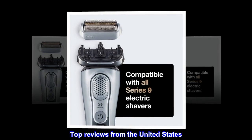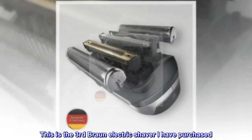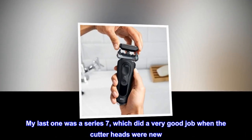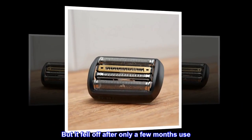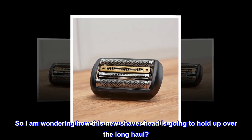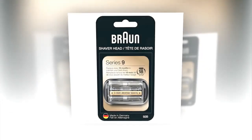Top reviews from the United States — so far, very impressed. This is the third Braun electric shaver I have purchased. My last one was a Series 7, which did a very good job when the cutter heads were new, but it fell off after only a few months use. So I am wondering how this new shaver head is going to hold up over the long haul.